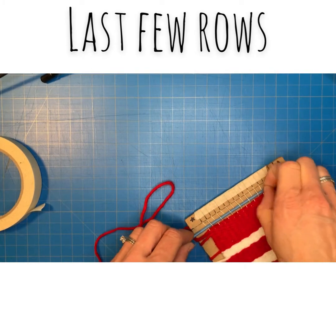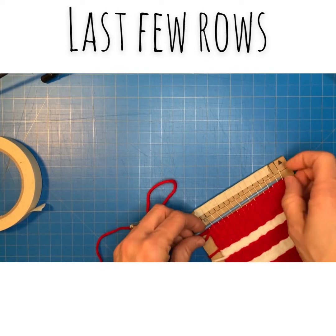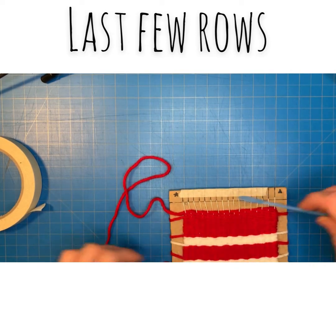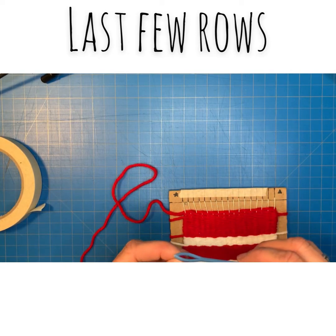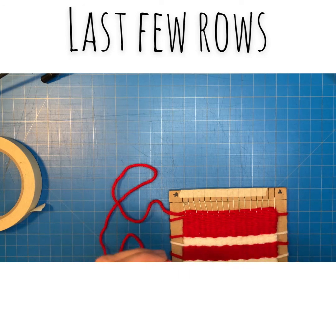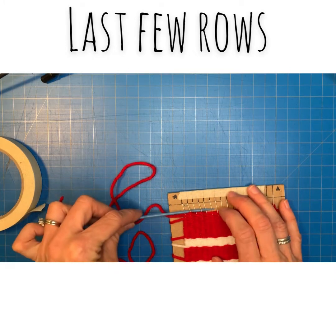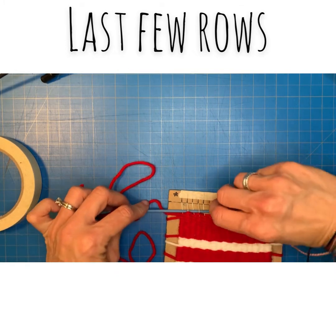You do want to try and go as high as you can get it because it'll make your coaster look a little bit more square if you're able to get as close to the top as possible. So continue making your way up until you just can't add any more rows.